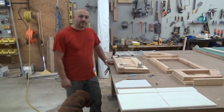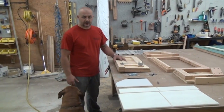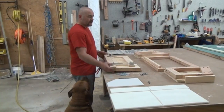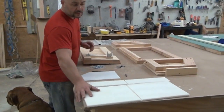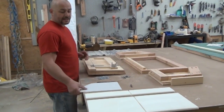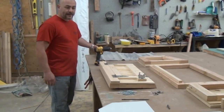Hi guys, Matt here with Carolina Coups, and in this video we're going to show you how to assemble your external egg hutches. First, let's go over the parts. There are four main walls for the egg hutch, there's also the floor, the high density floor, the backer board, the nest divider, and of course the metal roofing that goes on top.